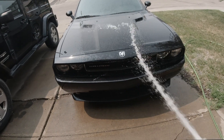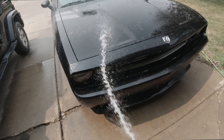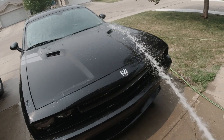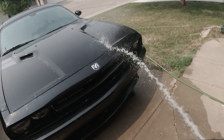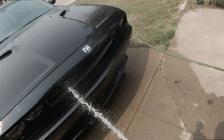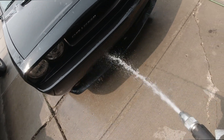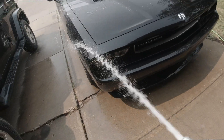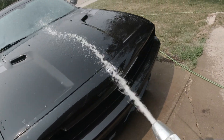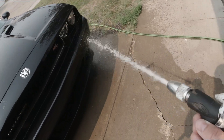Now we're going to rinse off the area that we just washed — we want to get all that soap off your car, rinse it all clean. Preferably it's better to wash your car in the shade, that way the sun doesn't dry the soap in a matter of minutes, especially on a really hot day or in direct sunlight. You want to be able to get all that soap off there because it's going to leave a bunch of soap marks. Keep it wet the whole time and then rinse that soap off after you're done.